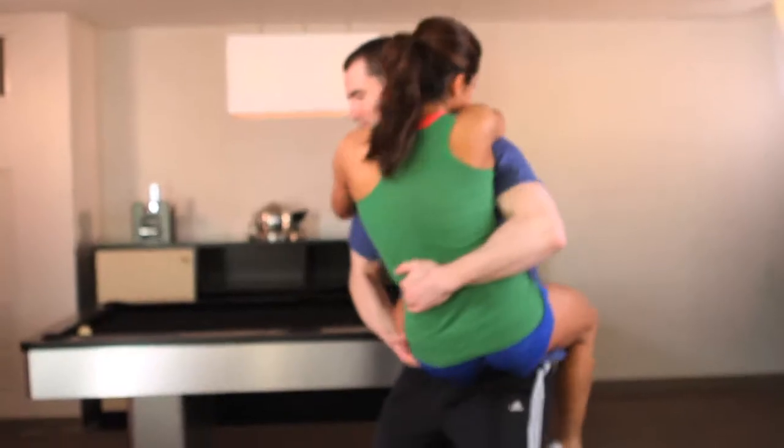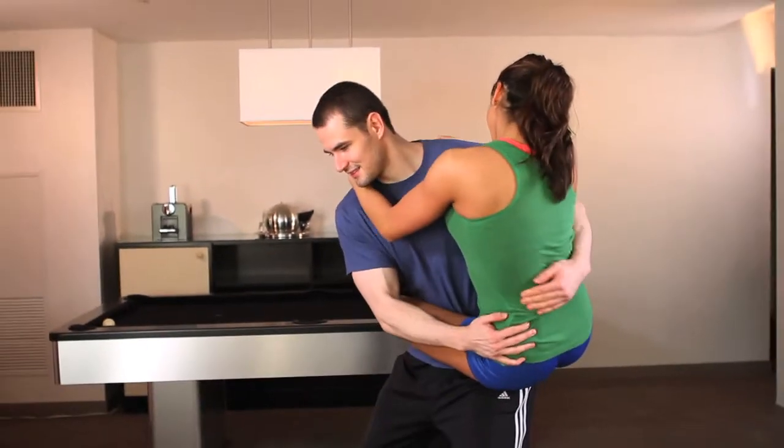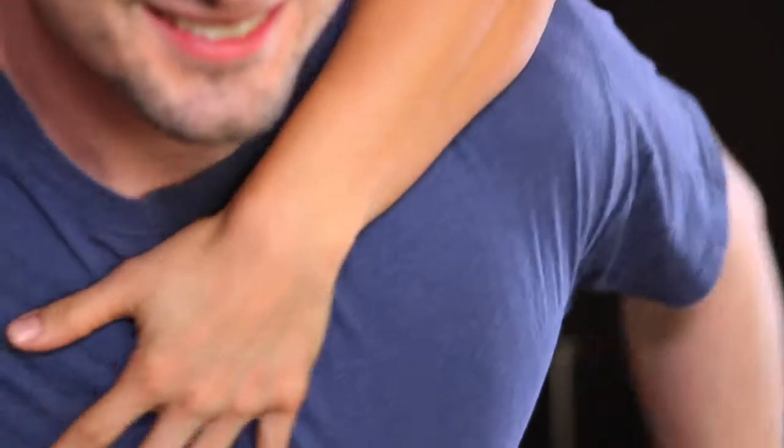The Monkey Climb can be an entertaining and unique exercise, and a great way to tone the girl's abs, shoulders and arms while building and strengthening the guy's back.